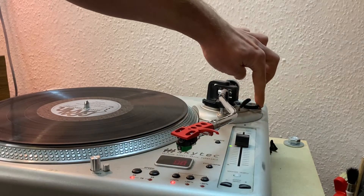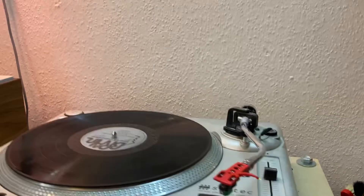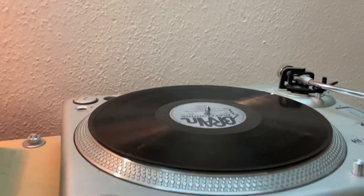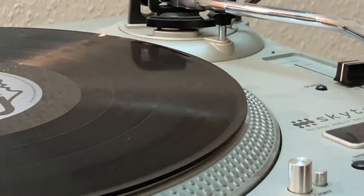Then there's that other dial: anti-skating. The proper way of setting up anti-skating is using a test record and an oscilloscope, but there's a quick and dirty way to do it. I already made a video on that called 'Quick and Dirty Anti-Skating Setup' — it's somewhere up top and you can click it, but let me demonstrate it real quick again.